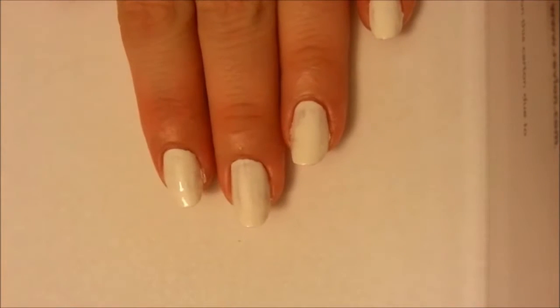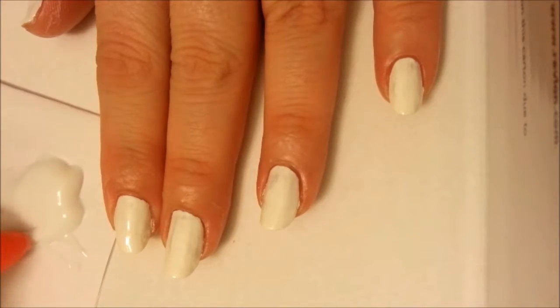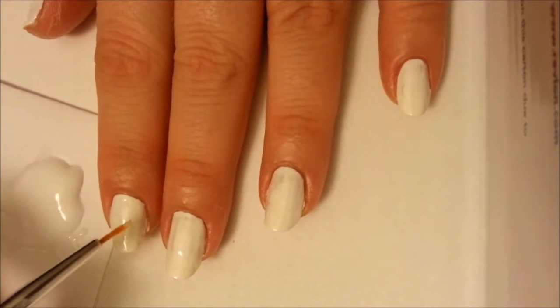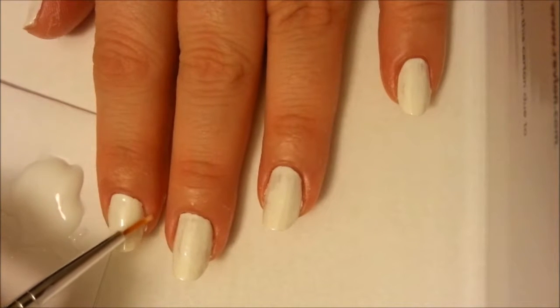First start with your base coat and let it dry. Then paint your nails white so the ombré you will be doing will show up better. Now place some Elmer's glue on paper, dip a small brush into the glue and apply it generously around your nail close to the cuticle and about a quarter of an inch back on the surrounding skin and let it dry, which I've already done.